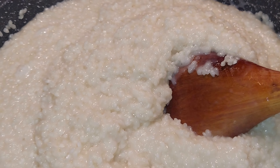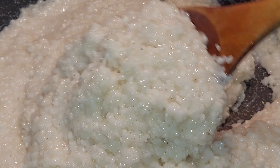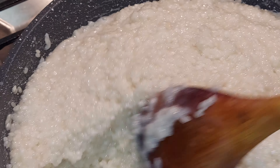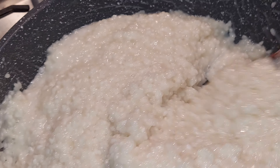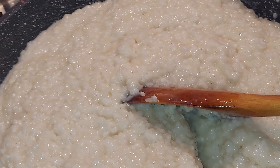I just lowered the heat a little bit so the moisture will remove a little. Yes, lower the heat.